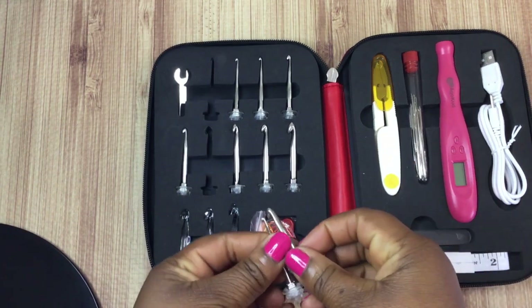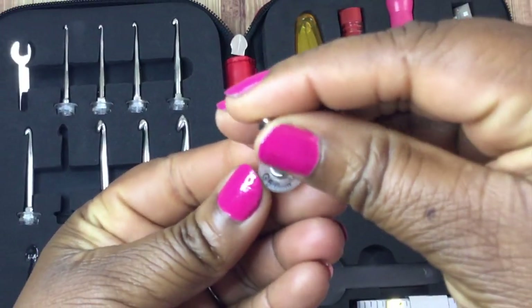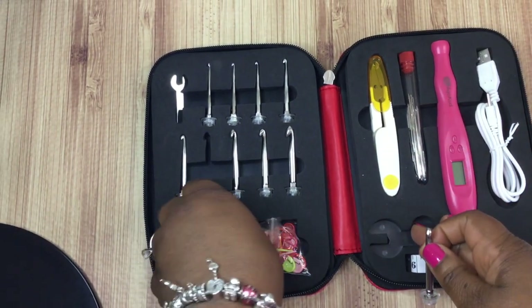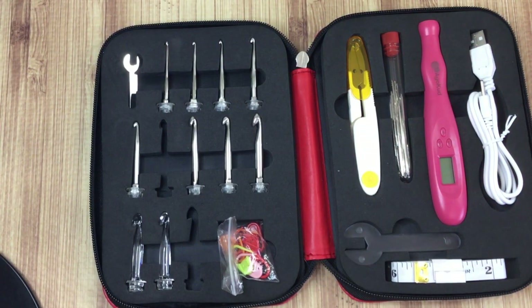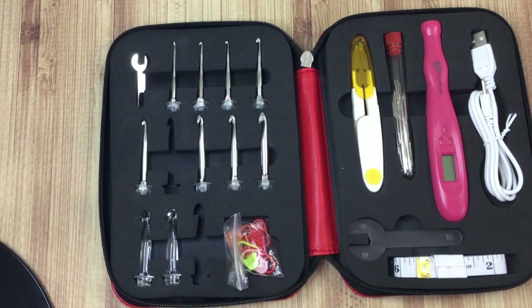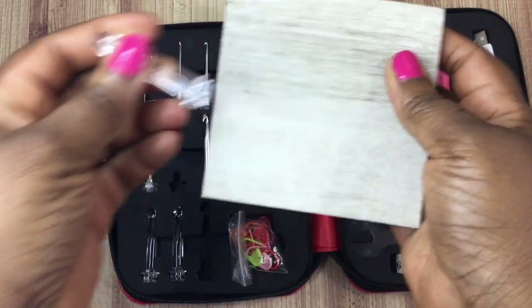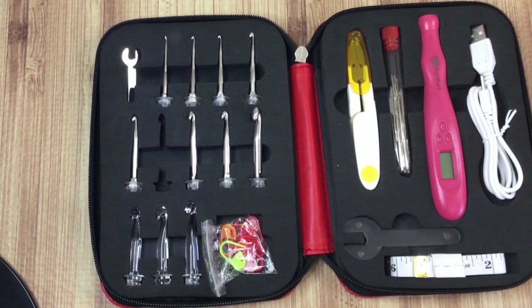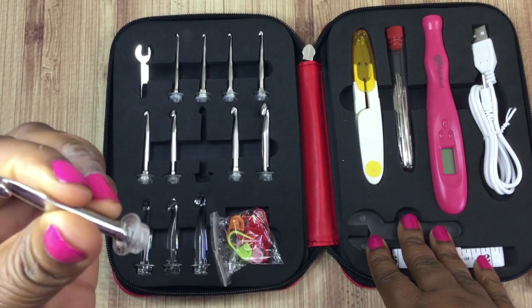The hooks come in an array of sizes — the smallest is a 2.5 millimeter. At the top of each head you can see the actual size printed right there, so you know exactly what you're working with. The plastic hooks are the larger ones — you have a 9 millimeter, an 8 millimeter, and a 7 millimeter. So basically you get 12 interchangeable hooks that you can use with the electronic counter, and I really like that.